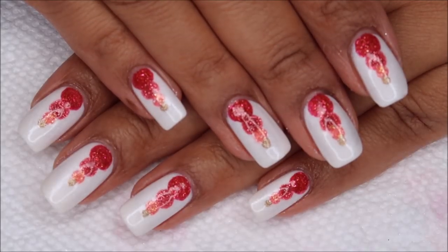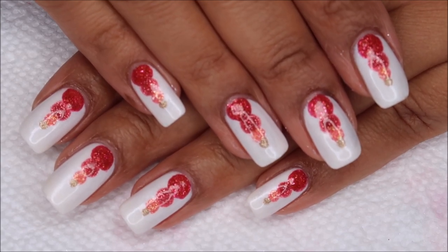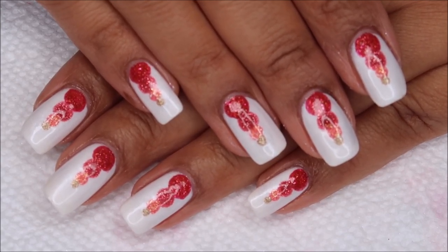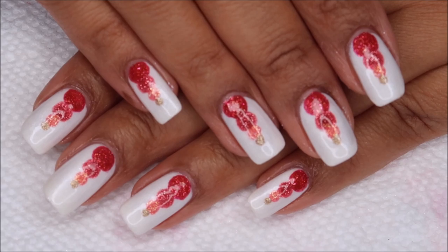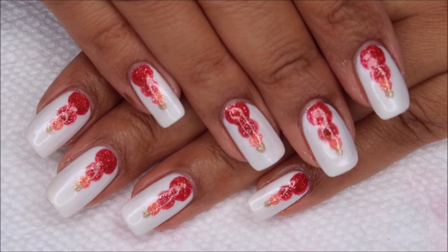Hi guys, it's Colette and today we're going to be working on this graduated dot manicure in shades of pink. If you love nail art, be sure you subscribe to my channel, My Simple Little Pleasures. And if you'd like to see how I did this, just stay tuned.